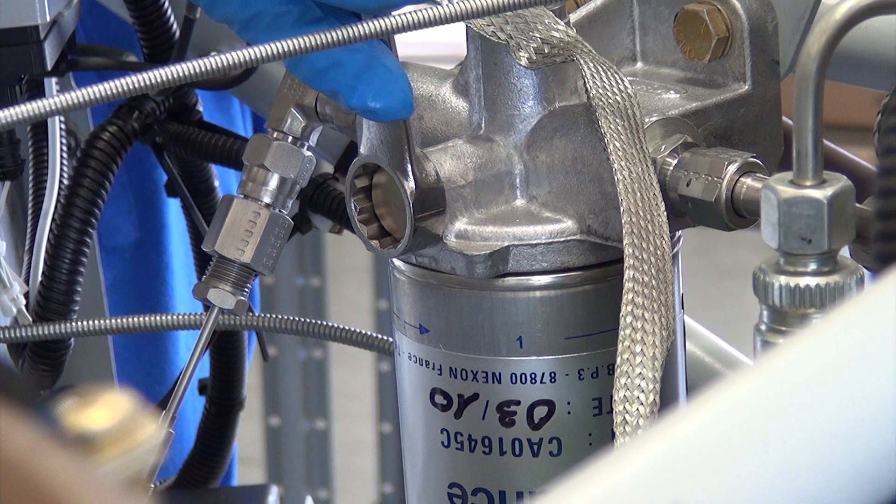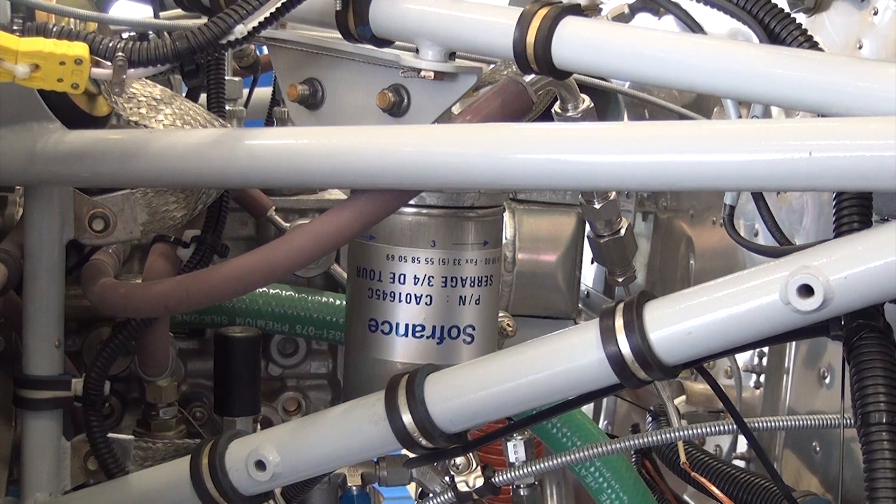Torque the bleed screw using the torque specified in the current revision of the SMA engine maintenance manual. Do a visual check of the fuel filter for leaks or damage.